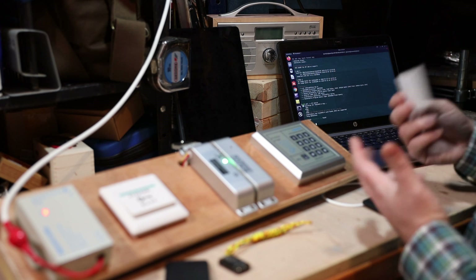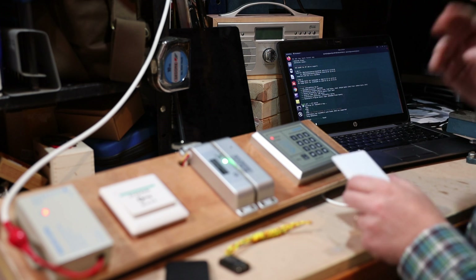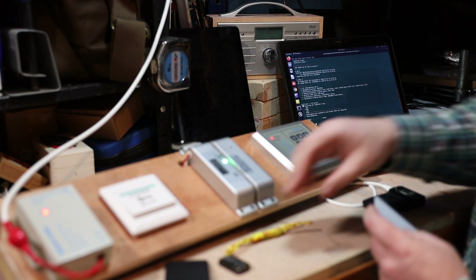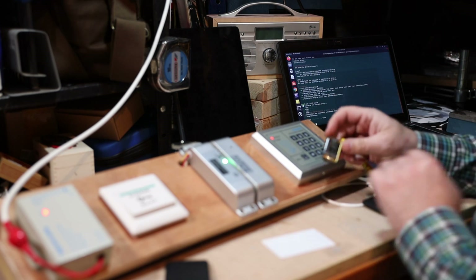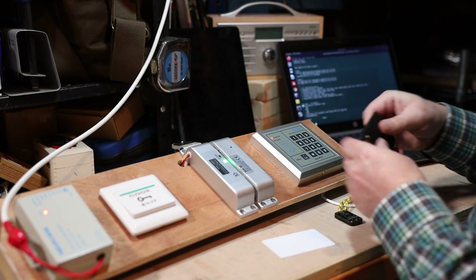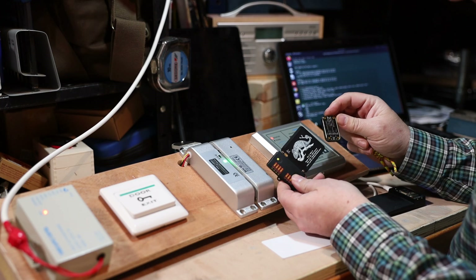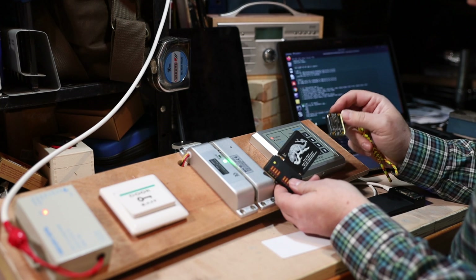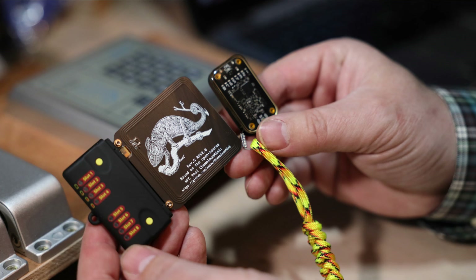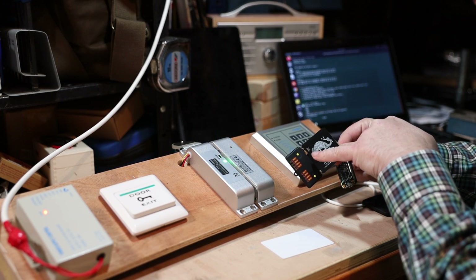I know from already looking at this tag that there is no data on it at all — in fact it isn't even encrypted — and therefore I can do an attack with one of these devices. These two devices are chameleons: this is the Chameleon Mini and this is the Chameleon Tiny. I'm going to do an entire video based on these devices later.